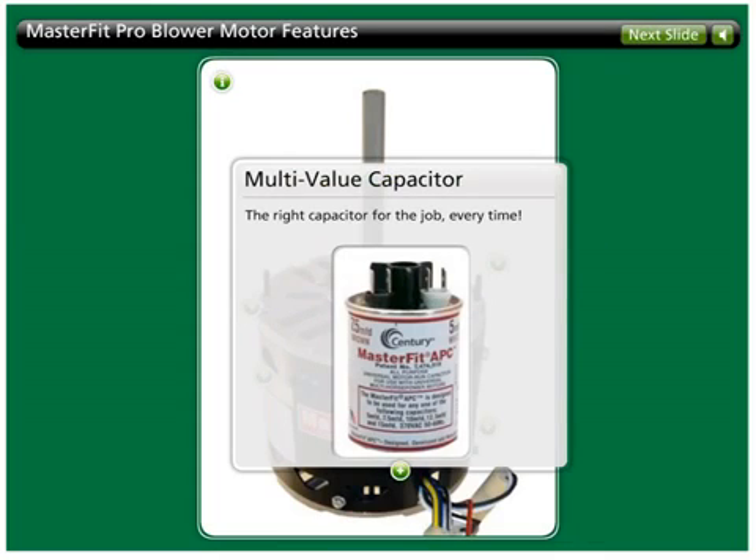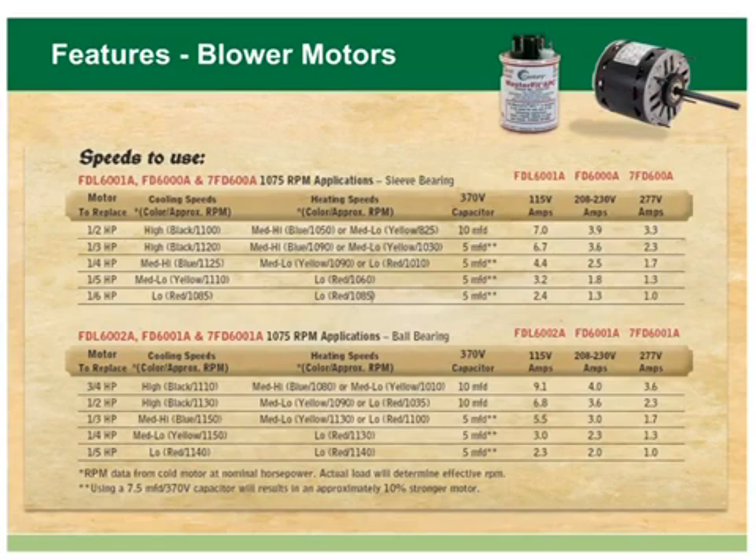The MasterFit Pro includes a multi-value capacitor in every box, so the contractor will have the correct capacitor at the job site every time. Our product bulletin 6000E makes selection a snap. Just match the correct color leads with the required capacitor value to provide the correct horsepower. The multi-value capacitor is included right in the box.